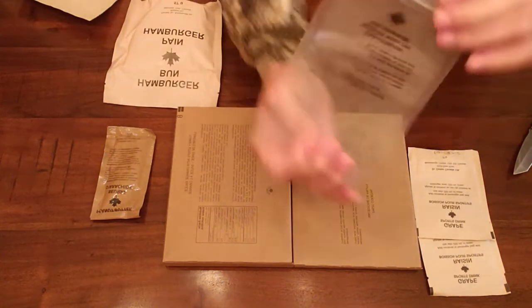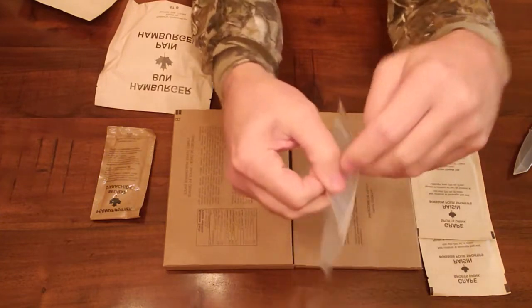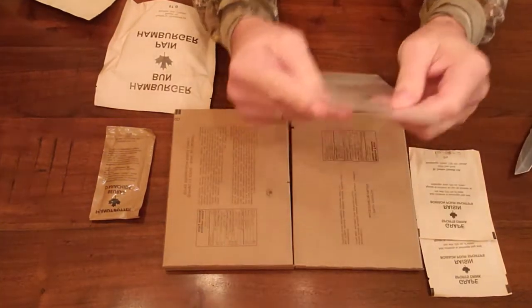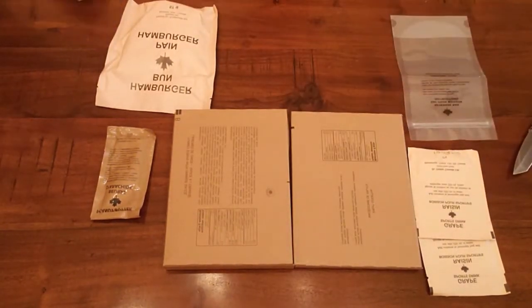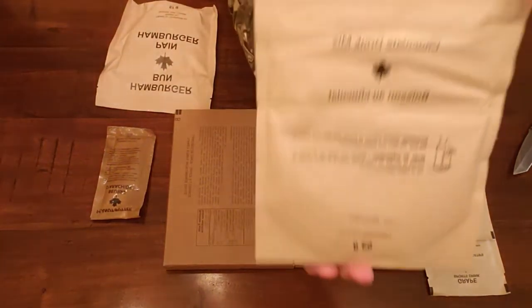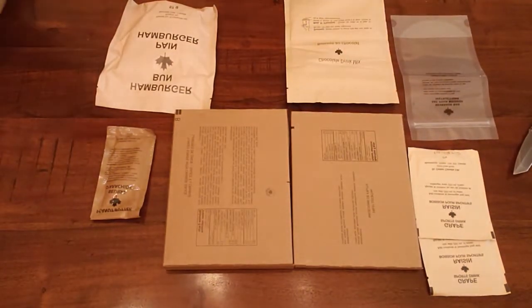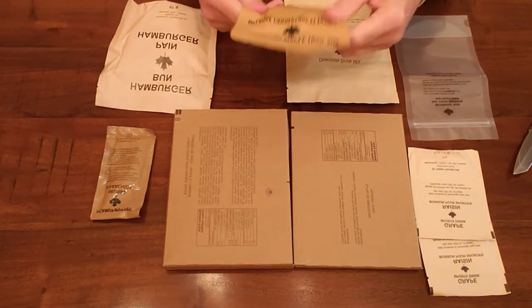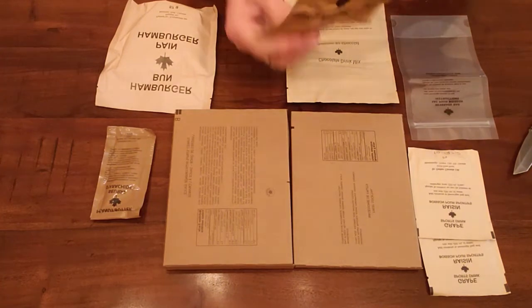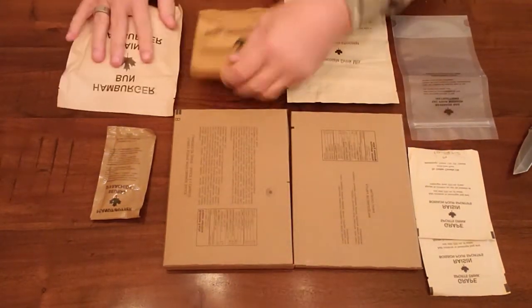Beverage bag - these beverage bags are cool, they have a gusset in the bottom so they stand up really easily. Chocolate drink mix - this is like a chocolate milk drink mix. And cranberry maple trail mix.